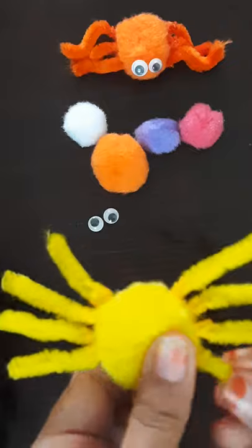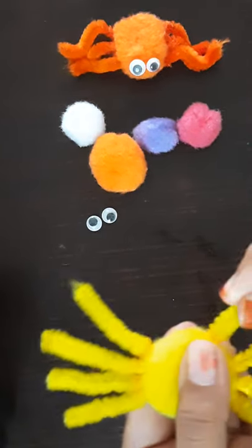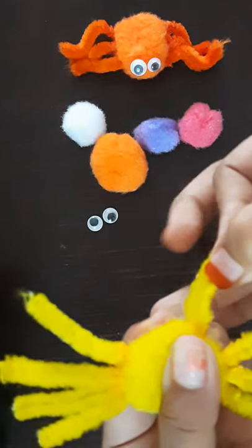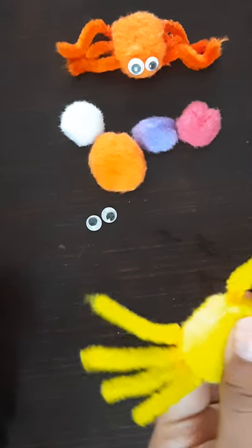Okay, so now we have finished sticking. Let's bend it to make it look like a leg. First let's bend it downwards and upwards like this. Let's do this for all eight legs.